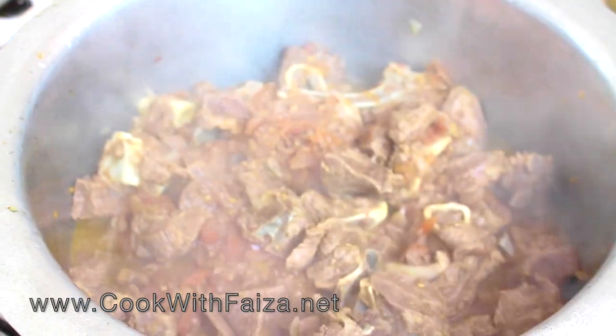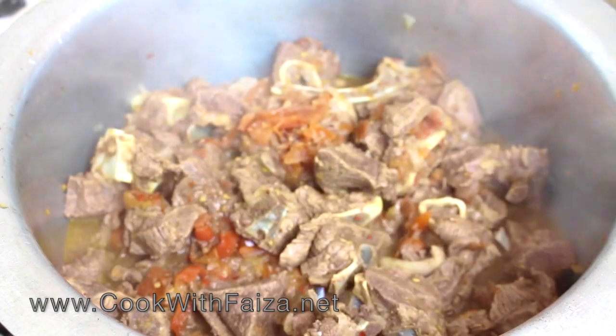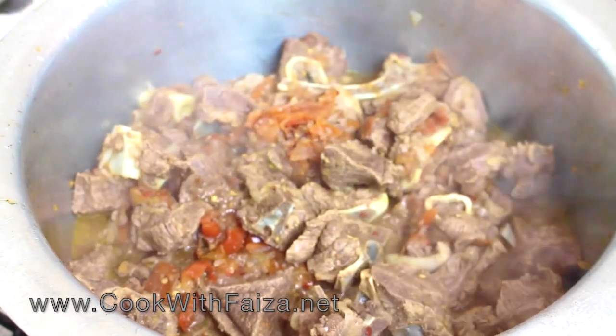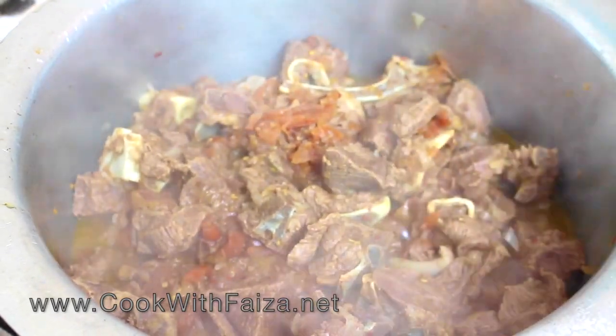I have cooked in the pressure cooker for 20 minutes. Then I will add it into a handi so the steak will be done perfectly. Then you will add some salt water.